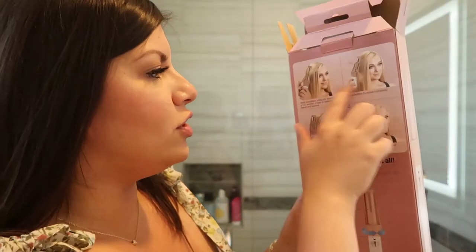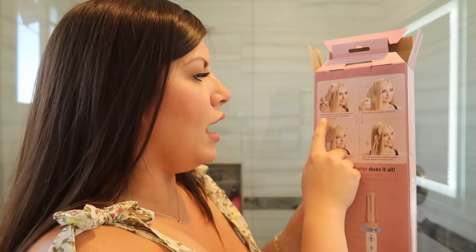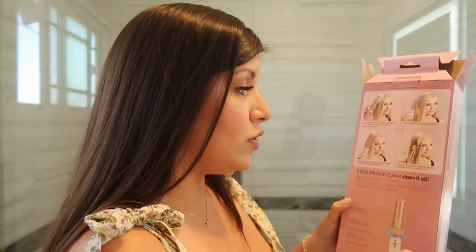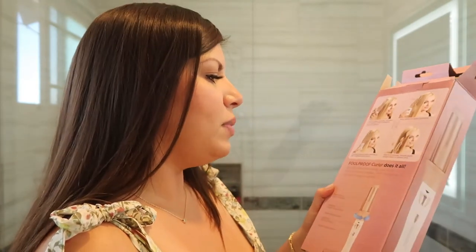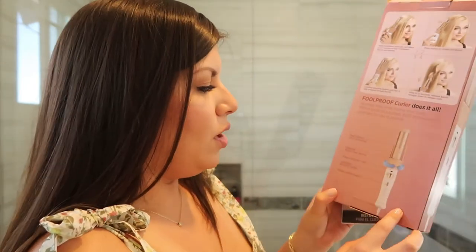Right here it shows you how to use it. It says: hold Insta Wave vertically and place a one to two inch section of hair between the barrel and spinner, press button to rotate to curl barrel, continue pressing button until hair is fully wrapped around barrel, after eight to ten seconds remove barrel straight down to release curls. It says 'foolproof curler does it all - no more hard time styling your curls, the touch of a button curls hair for you in seconds.' Pretty easy.